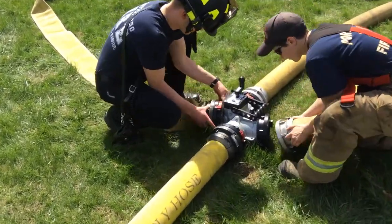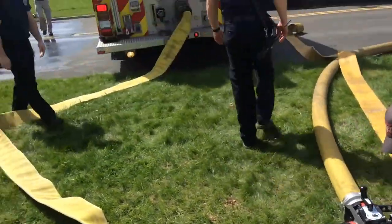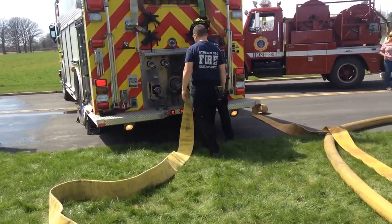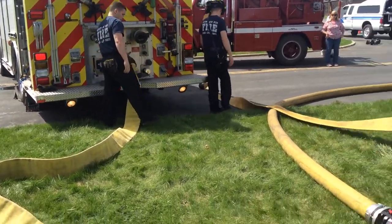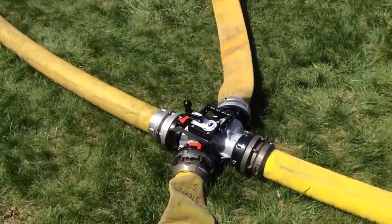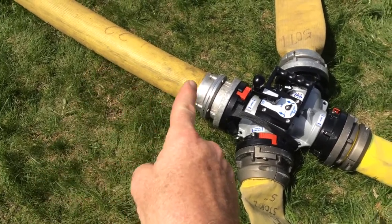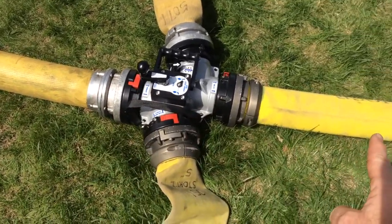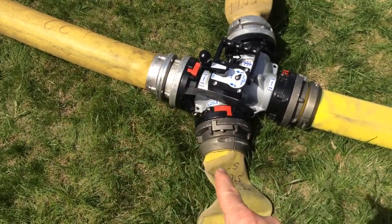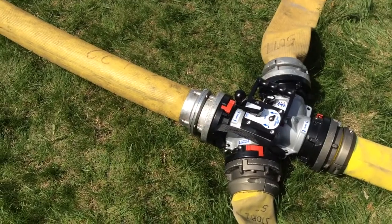One of the valves is going to take water from the five-inch and run it into the back of that pumper, and then from that pumper they're going to discharge into the other side of the Oasis. Right now, water is coming this way and going straight through at 1,000 gallons a minute. Water is now going to come in here, come out, go to the pumper. The pumper is going to bring it back in the other side and take it out.